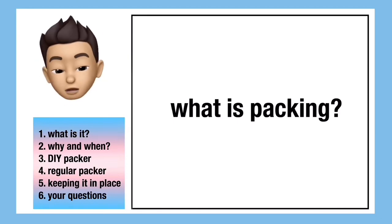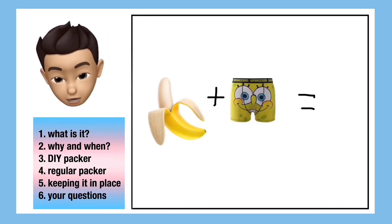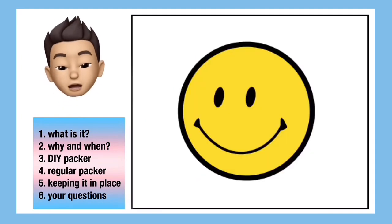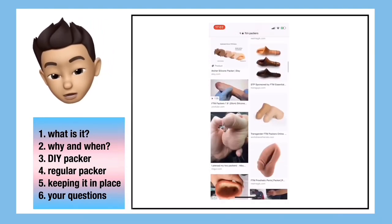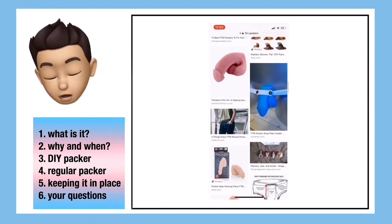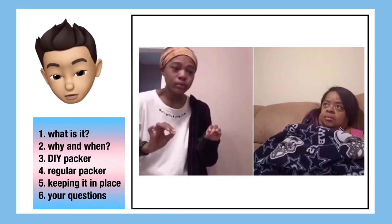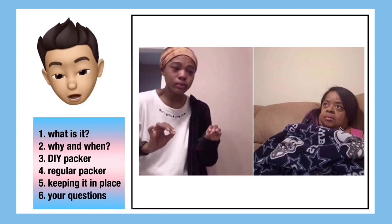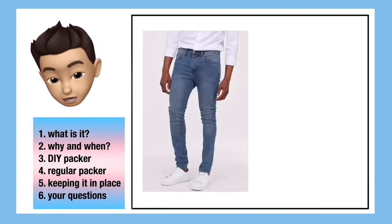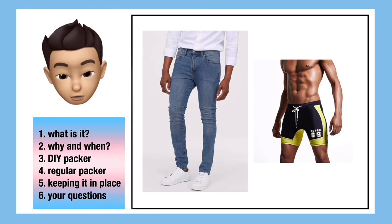So first of all, what is packing? It's basically using something shaped like a penis to put in your underwear so that it looks like you have a bulge. It can help you pass and also just increase confidence. You can buy legitimate packers made of things like silicone, but a lot of younger trans guys especially use things like socks, because it's difficult to ask your parents to buy you a dick. In my opinion, you probably should pack if you're going to wear something like skinny jeans or swimming shorts, because usually that makes the crotch area visible and it can be quite obvious if there's nothing there.